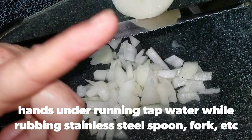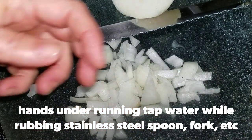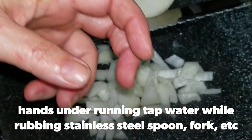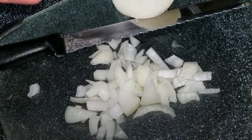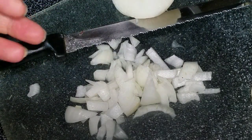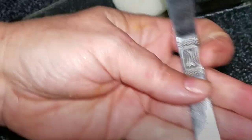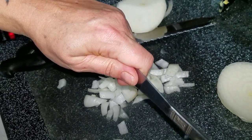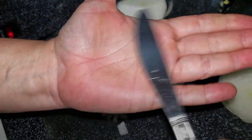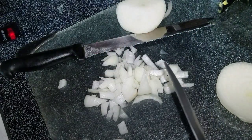I have a quick fix for that and your hands will be odor-free, I guarantee it. All you do — if you have stainless steel silverware or a stainless steel butter knife — you're going to put your hands under the running tap water and then do this, like it's a bar of soap, under the water.